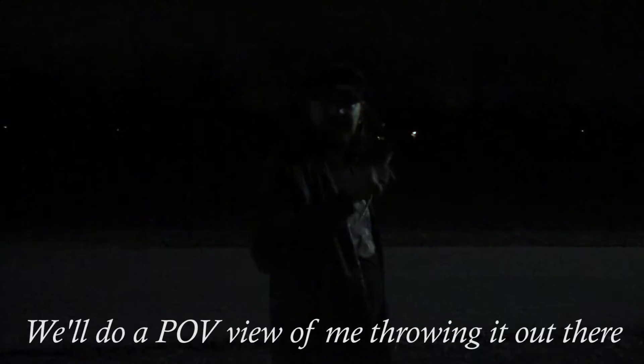Alright, so first I'm going to light this so that I can do it one-handed. I'm going to do a POV of me throwing it out there in front of it.